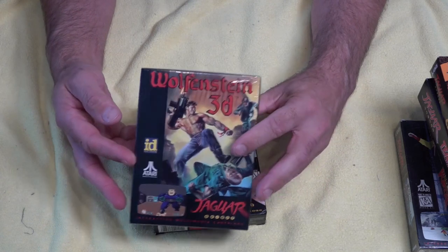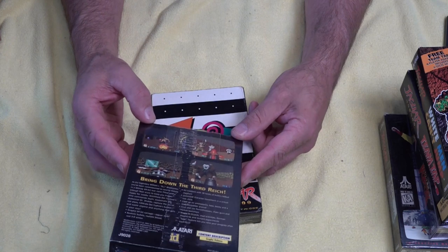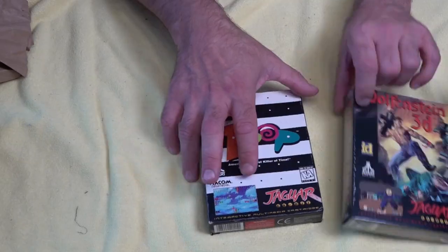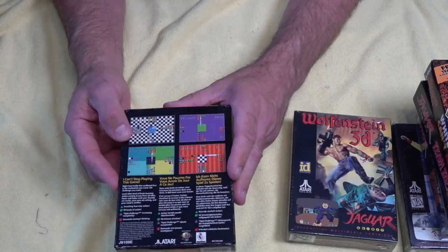Next up, we've got Wolfenstein 3D — this is new in box. Done pretty well with that; brand new in box, looks really good and in great condition. A bit like Doom, a bit of a first-person shooter from the 90s. Next, we've got Zoop, which is a bit of a puzzle game, so I'll be checking that out as well.